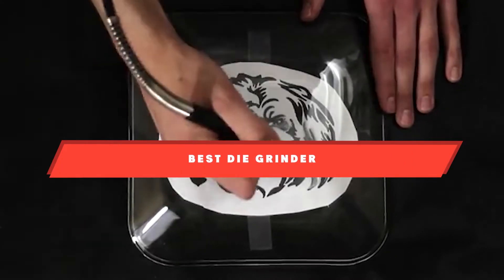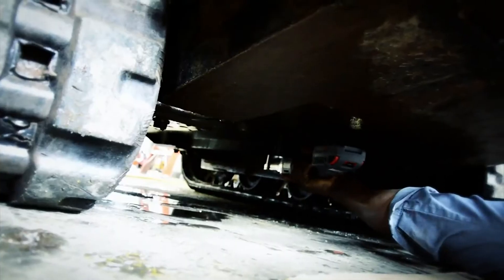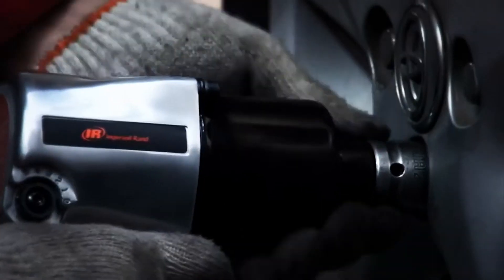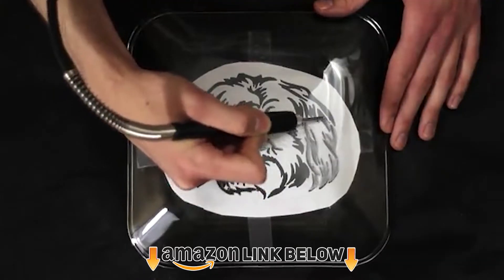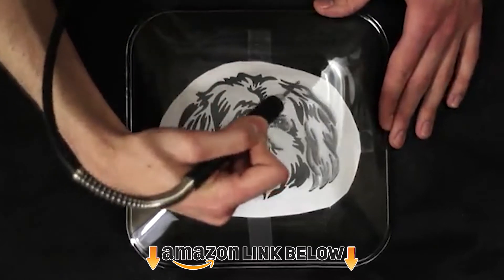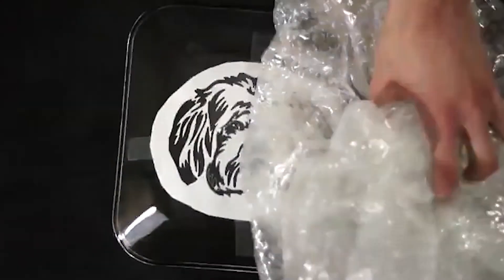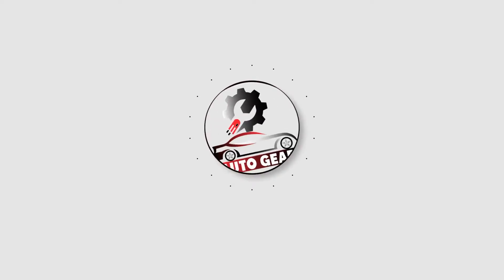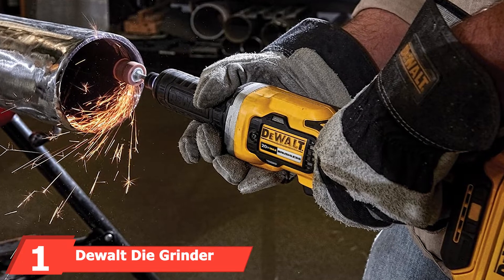If you're looking for the best die grinder, here's a list you must see. We made this list based on our personal preference and sorted it based on features, prices, quality, durability, reputation of the manufacturers, and customer feedback. We've also included options for every type of customer, so let's get started.